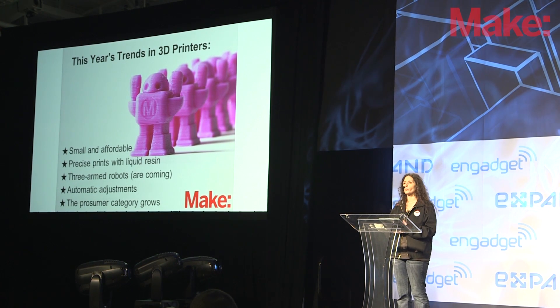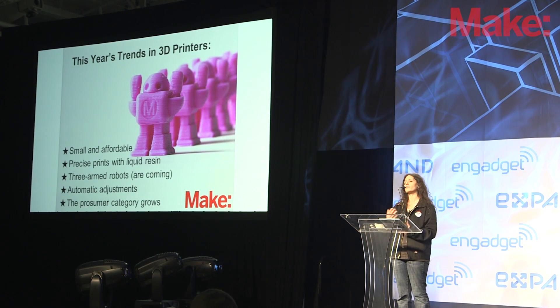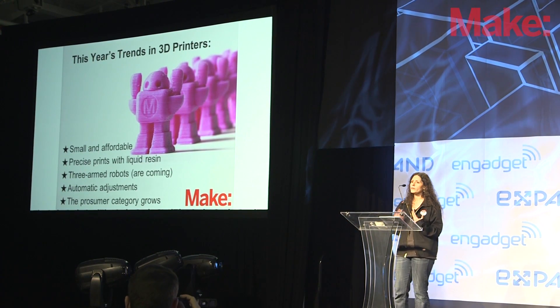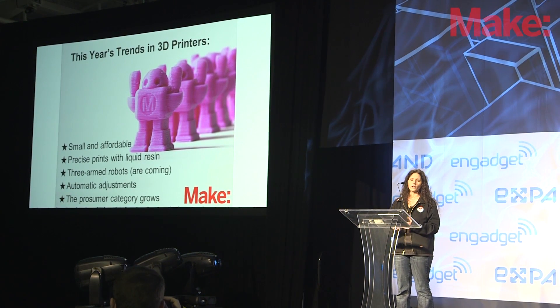Before that, printers were usually in the $2,000 price range, and it was a bit of a justification to afford just getting into 3D printing and starting to tinker and play around with it. So we continue to ask the question: which 3D printer is right for you in this wide and changing field?